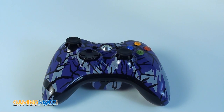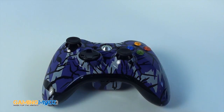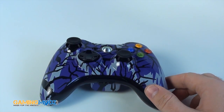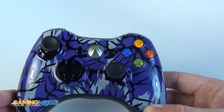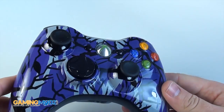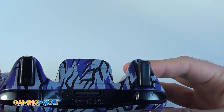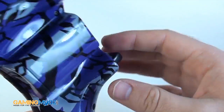Hello everyone, welcome to Gaming Mods. We would like to introduce to you our new purple Predator Xbox 360 controller. It looks kind of blue here but it is for sure purple — just another design for you guys to choose from.